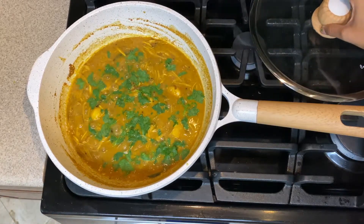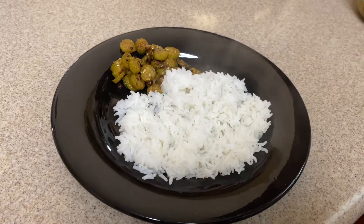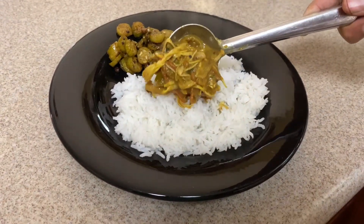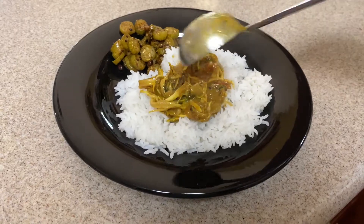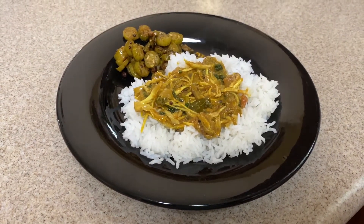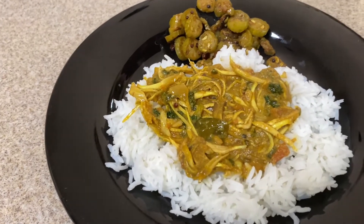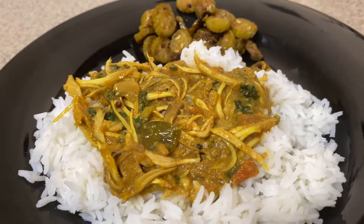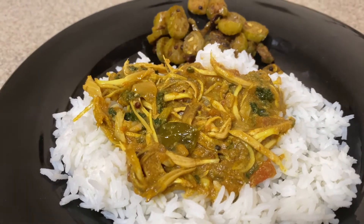Our vegetarian fish curry is all ready — serve it with rice. Today I'm having it with rice and tindora stir-fry. Go ahead and try it, and let me know how it turns out. If you haven't subscribed to our channel, please do — it's free!